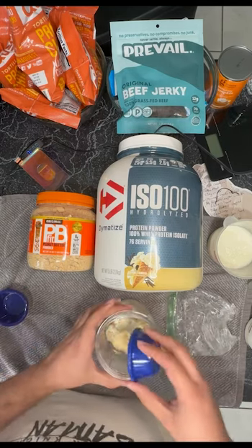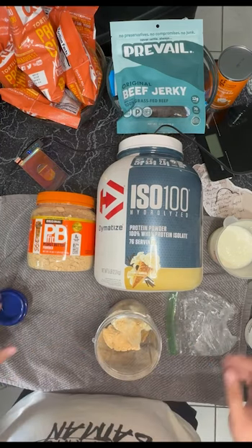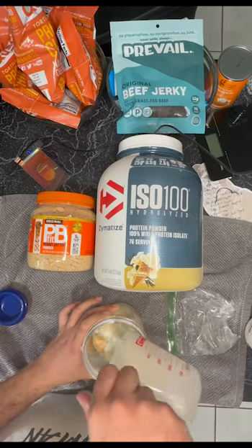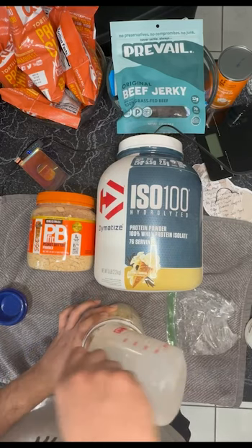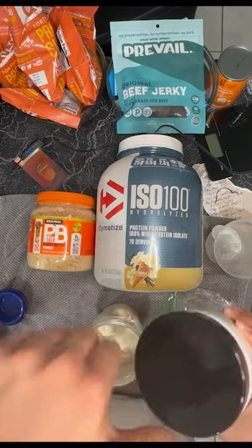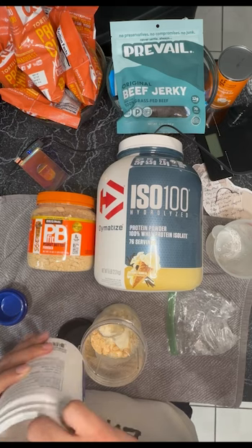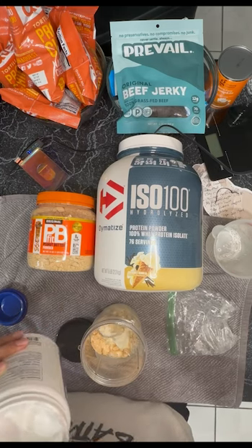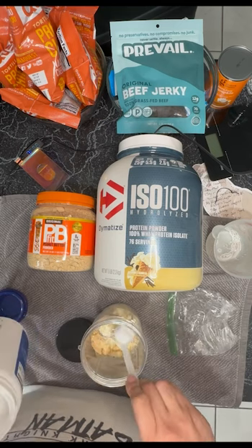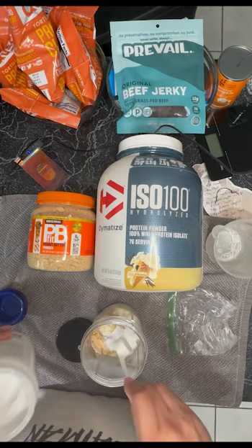Now the peanut butter — I put two tablespoons. All the measurements are going to be in the description below. I'm going to put in the milk — one cup. Last but not least, the creatine. Since I'm in my loading phase I have to eat 20 grams per day. I like to split it up, so I'm doing 10 grams now and 10 grams later at night with another protein shake.